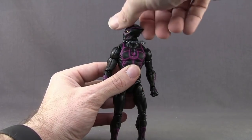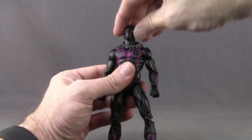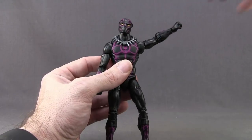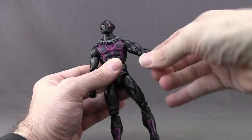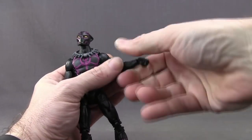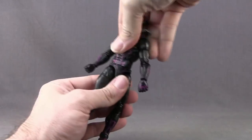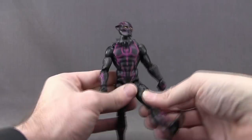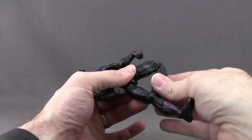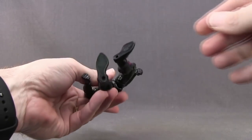For articulation: you can turn the head left and right on a ball hinge joint, so he can look down and up pretty good, though he doesn't have much pivot left and right. Arms are attached with a standard ball hinge joint at the shoulder — good arm extension and rotation. He's got a bicep swivel, double-hinged elbow, and rotation with hinges on the hands for up and down movement. He's got an ab crunch joint, waist swivel, and the legs can do the splits about partway. He can get his legs up high and out and back. He's got a thigh swivel, double-hinged knee, a boot cuff swivel, hinges on the feet for up and down movement, ankle pivot, and two peg holes on the bottom of the feet.